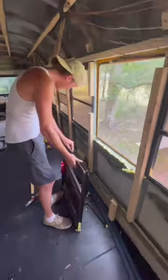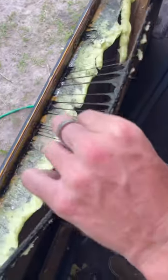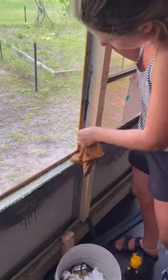When we got the window out we were greeted by this tar that was somehow still wet even though the bus was built in 2005, which freaked us out a little bit. But then I got to work removing all this tar, which took a lot of elbow grease.